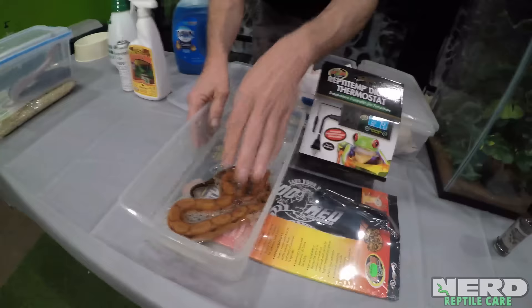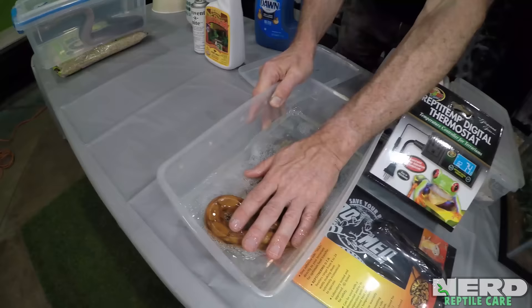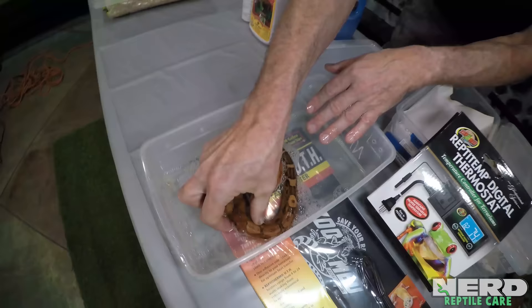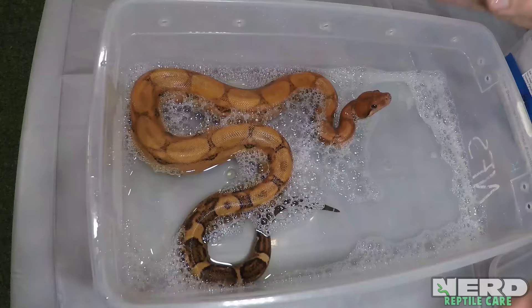When I first put the snake in here and the snake was covered in mites, I want to get down to business. Periodically, over the next couple of hours, I'm going to keep swishing the animal around. Some of the most notable places where you notice mites are around the eyes. In really bad cases, the area around the eyes will actually become swollen. The mites will get right in there, lay their eggs in there.